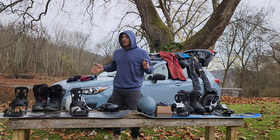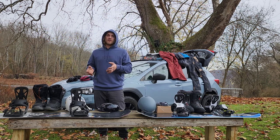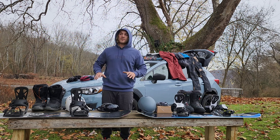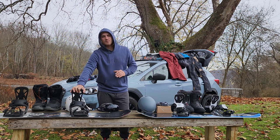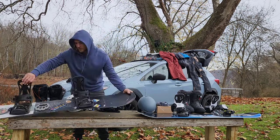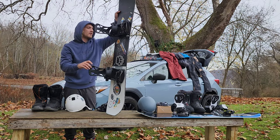Being an East Coast rider, I'm gonna start with my old setup. It's not the best thing I've ever seen in my life — not the best board at all. Working on a budget, all I could afford was a nice set of Ride bindings, medium flex. They're decent but still low-grade. I got myself a Salomon Sight — I didn't really know what I was getting into.